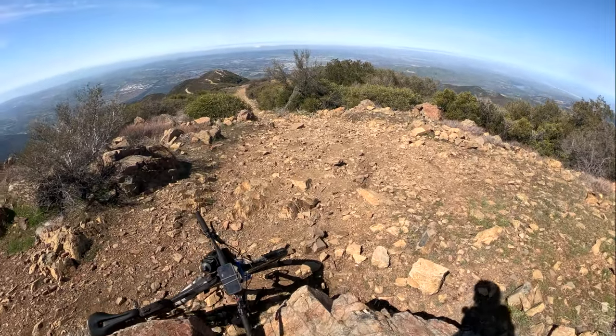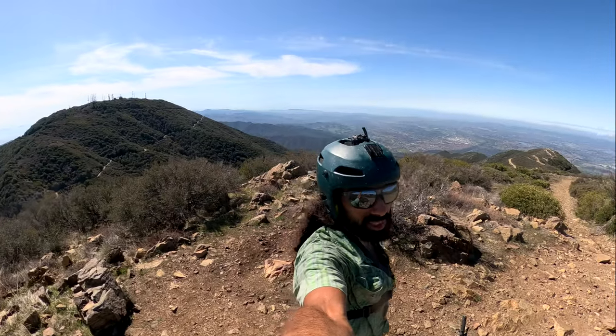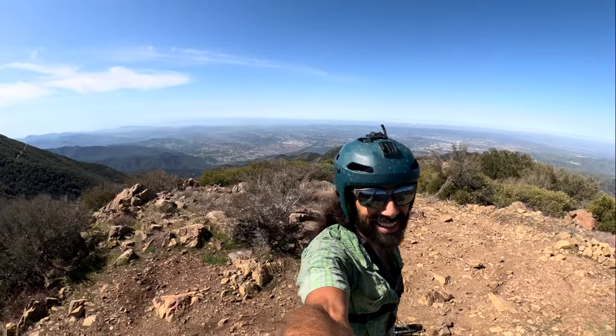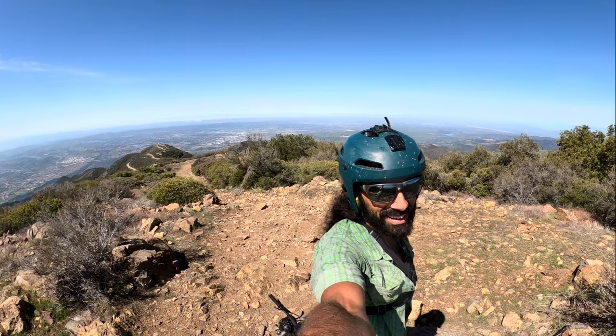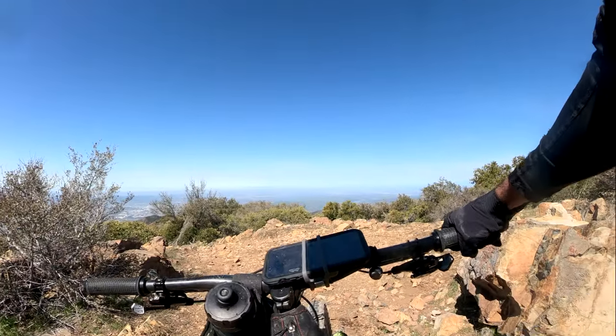Summit party! Majesca Peak summit! Not a bad view. This is coming off of Majesca Peak.